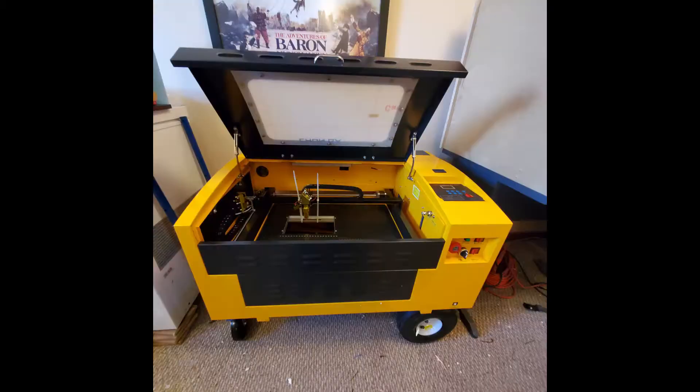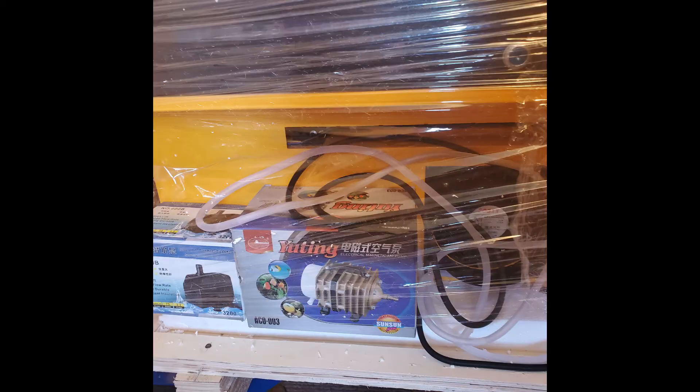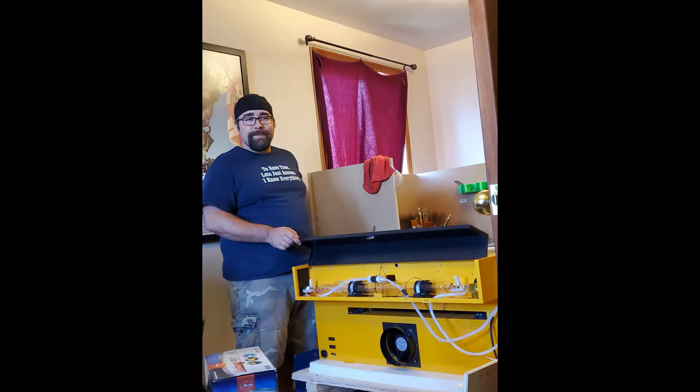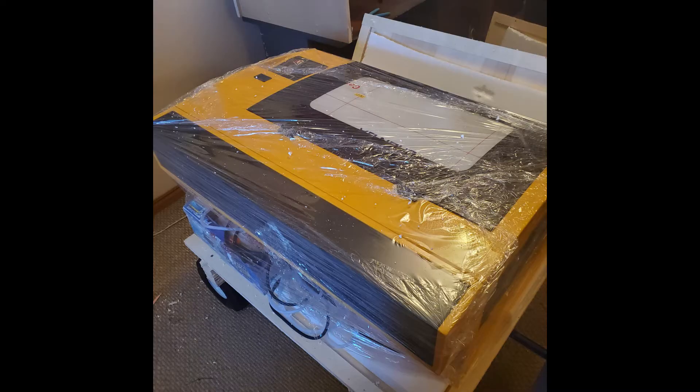A beautiful yellow and black 3050, 50-watt laser, and we were so excited to have it. After cracking the walls down on the crate, we found a small but very noisy air compressor, a water pump, and all the connecting lines that we were going to need. As well as a small satchel, which came as a bit of a surprise to us, which had some sample pieces in it, the software, and just about everything else we needed to get started with this project.